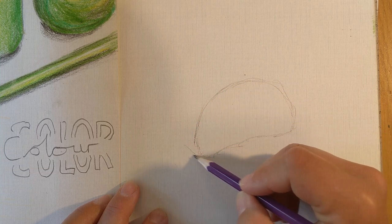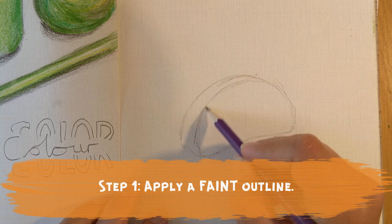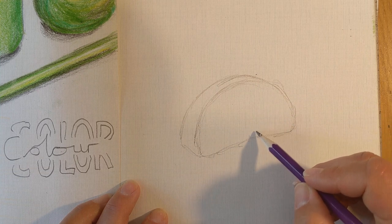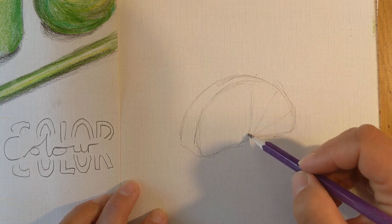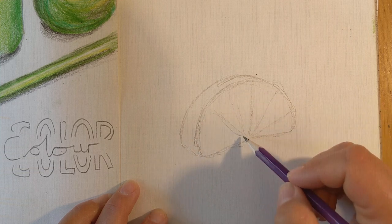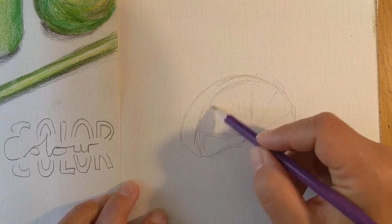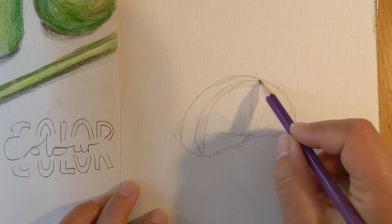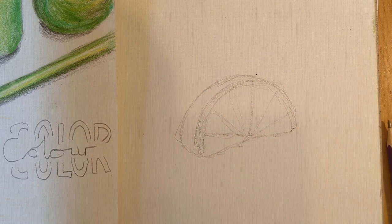I can see the back of the lime but then it starts to disappear around here as the shape moves. I'm also sketching in some of these segments — one, two, three, five, six, seven. I'm keeping it quite light; I would go even lighter if I were you at home. So that's my outline done.